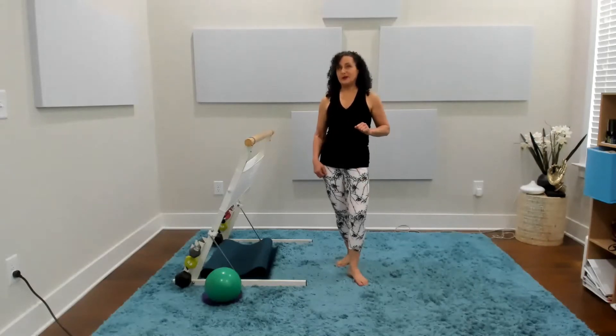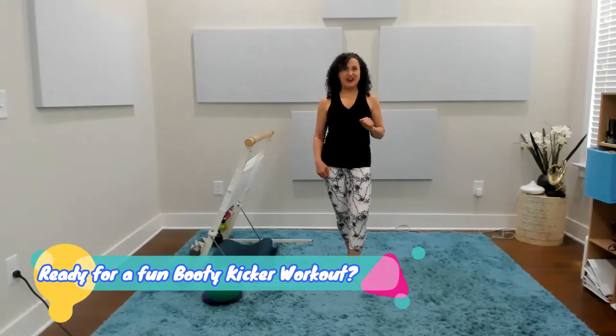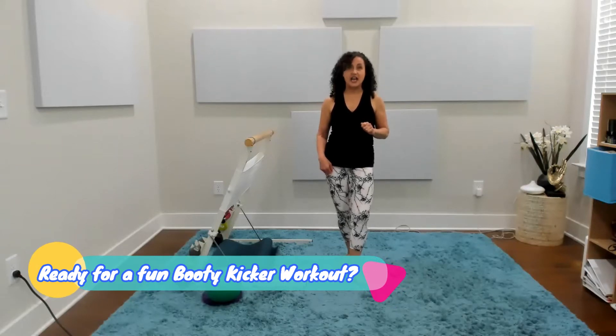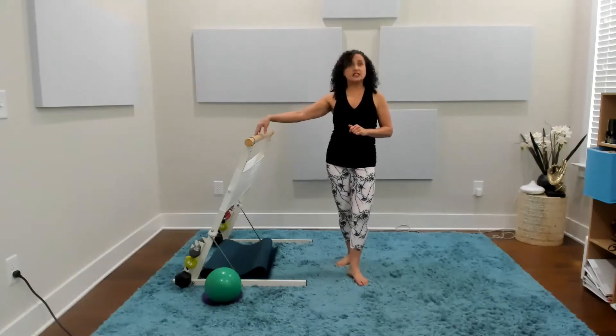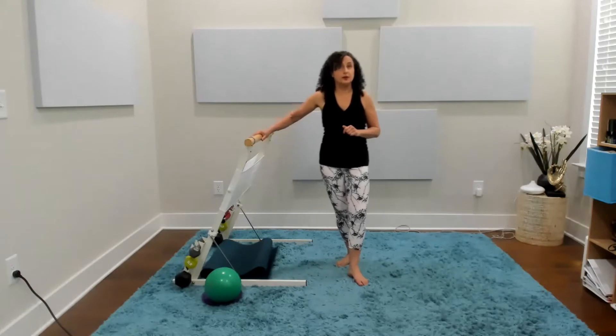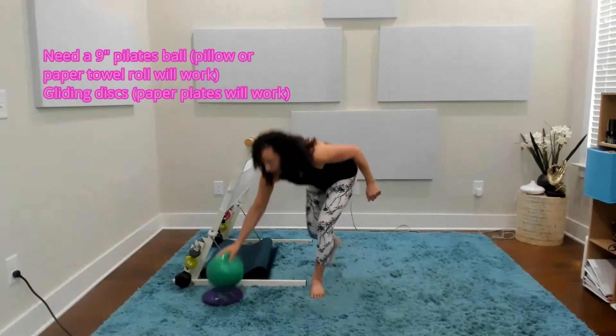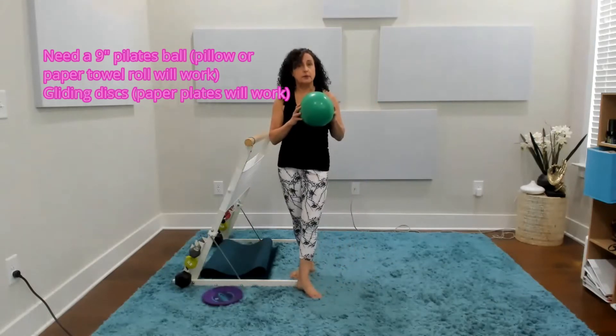Ready for a new booty kicker workout? I'm Renee McLaughlin, Master T-Tapp trainer and Somatic Movement Educator, and I am excited to share this 20-minute workout with you that utilizes our beautiful portable booty kicker bar that I love. This is also going to use our 9-inch exercise ball.